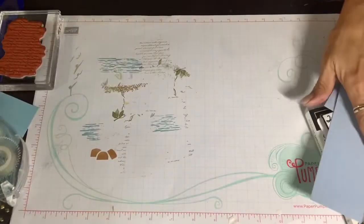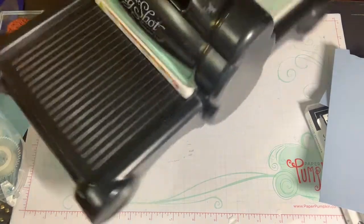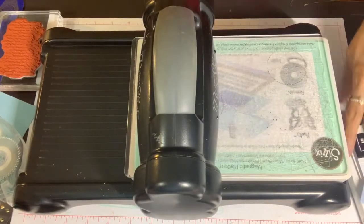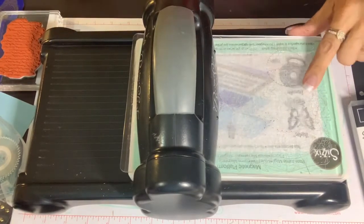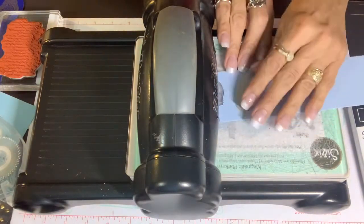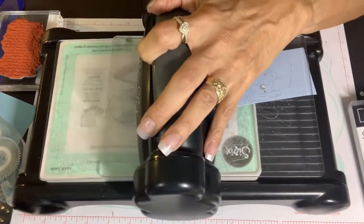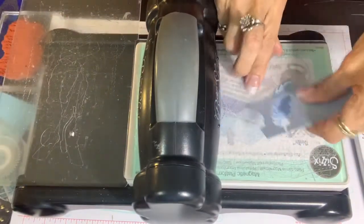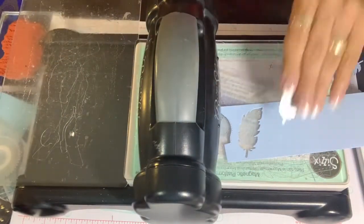Let's get that Big Shot. We're going to emboss first. Actually, since I already have my cutting plate on here, let's go ahead and die cut that feather. I have my magnetic plate and my cutting plate. I'm going to put my scrap of Seaside Spray with the feather, place it on top, and a second cutting plate to layer it, and cut. Now I'm going to cut my feather as well as emboss it. Isn't that a really nice finish? The veins of the feather are really pretty. Let's do one more.